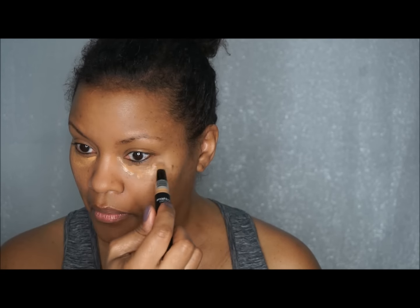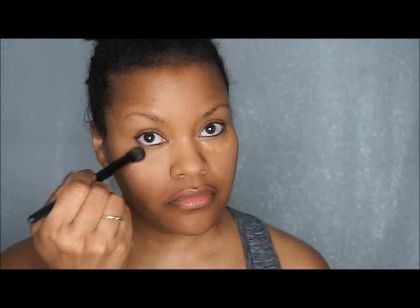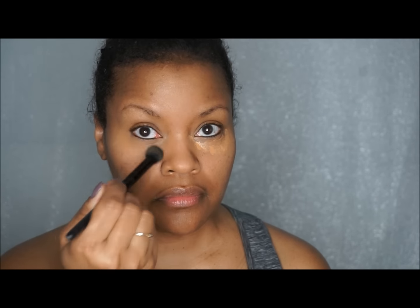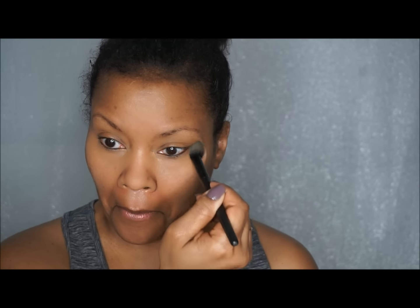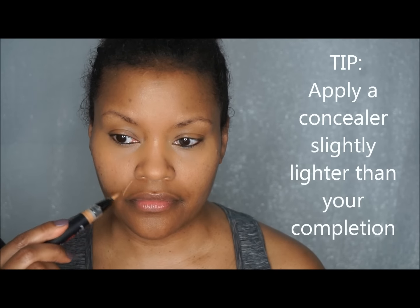Now I'm going to use the Smashbox BB Water Concealer, which I absolutely love — it is bomb. It provides light to medium coverage, so it's great if you want a very natural look to the skin but also want to lighten and bring life around the eyes while camouflaging any darkness you may have in that area.